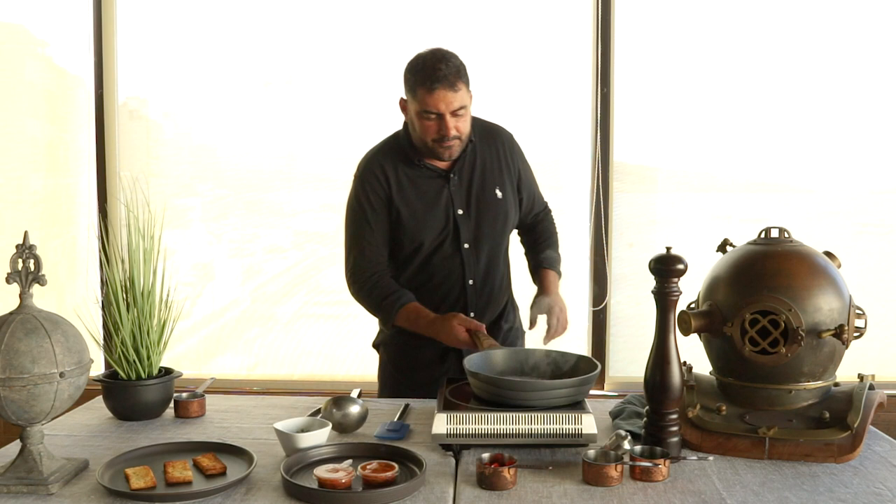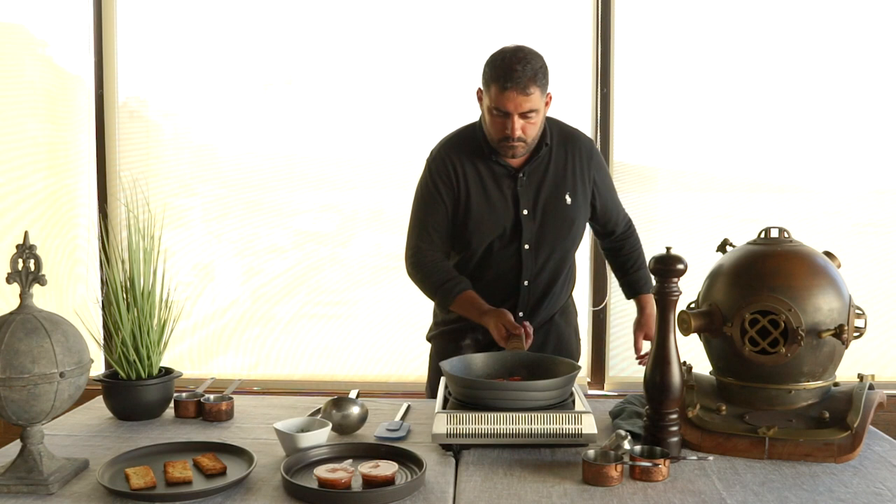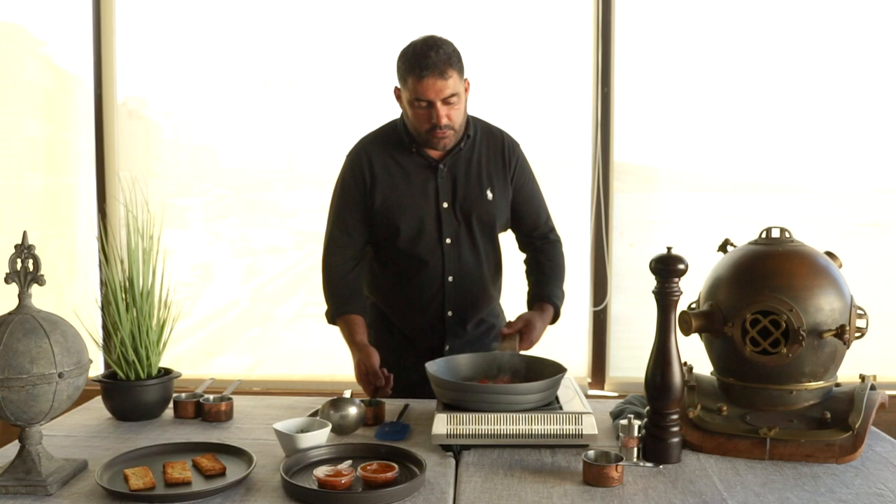I'm gonna throw in cherry tomatoes. After my garlic is now golden — it has a golden color and the tomatoes are slightly cooked — I'm gonna throw in parsley.